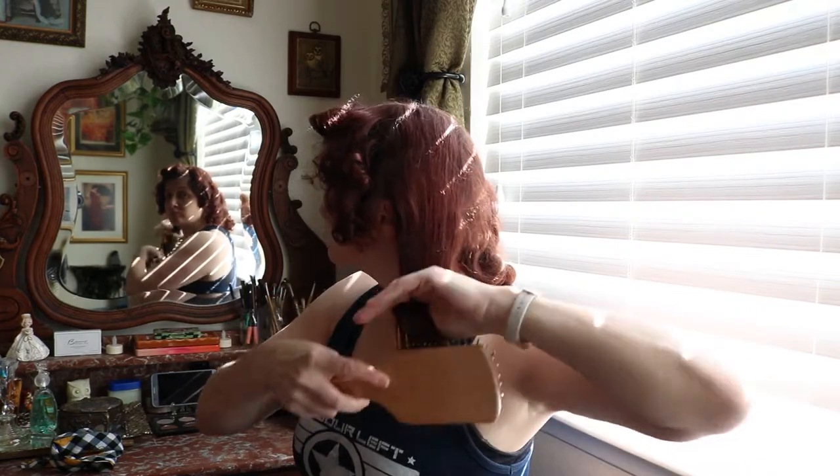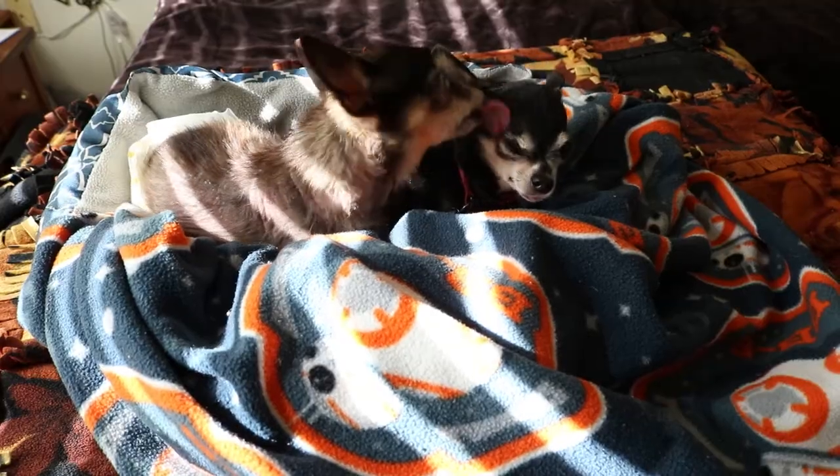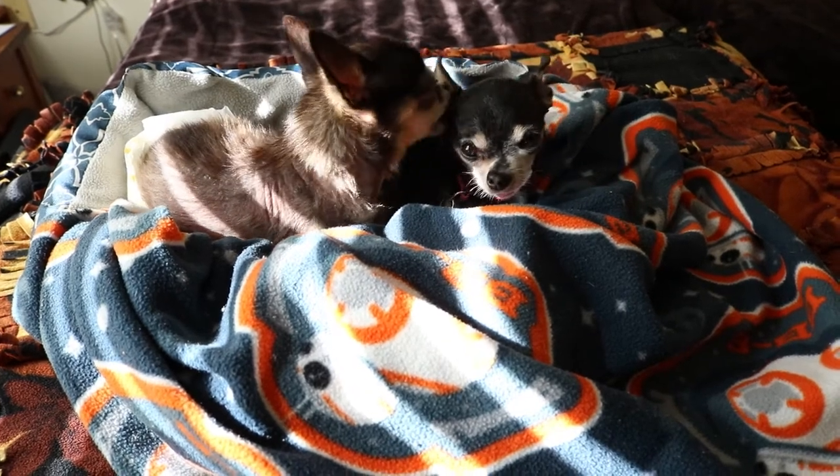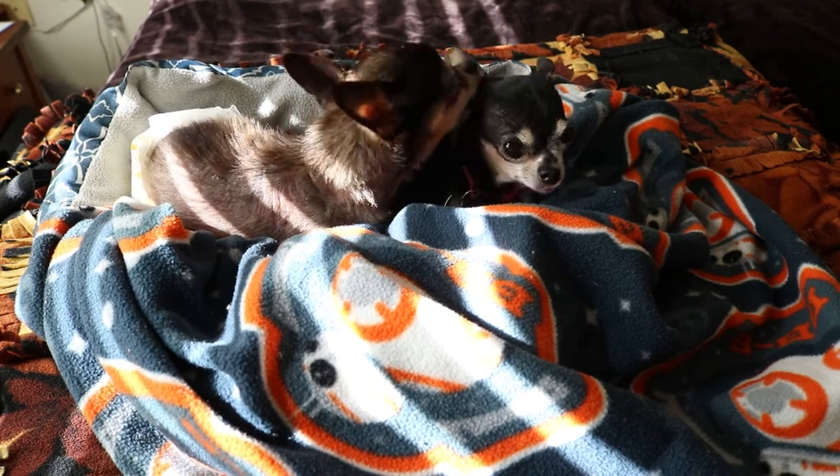I use my regular brush to initially brush through those curls, get them to separate, and brush it out. My chihuahua Yoda thought this was a good time to groom Anakin, so you'll probably hear them in the background of this video.